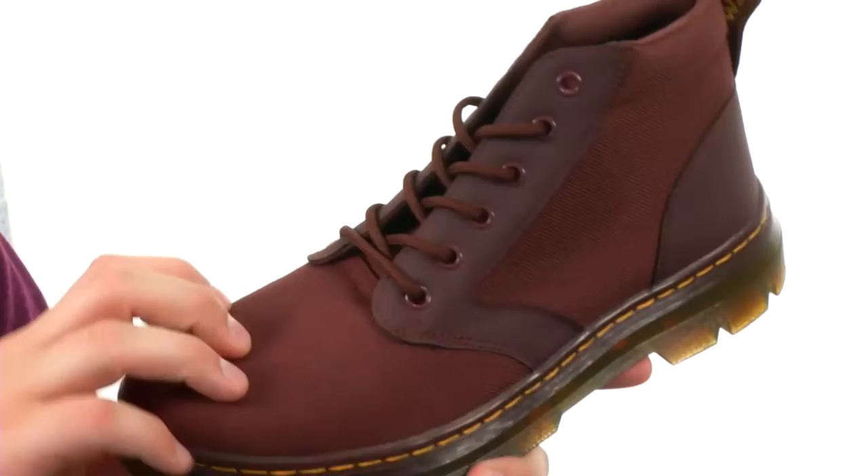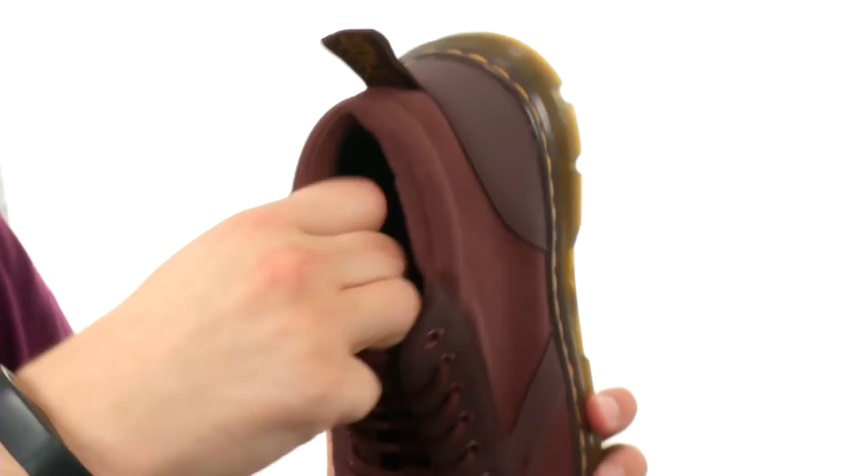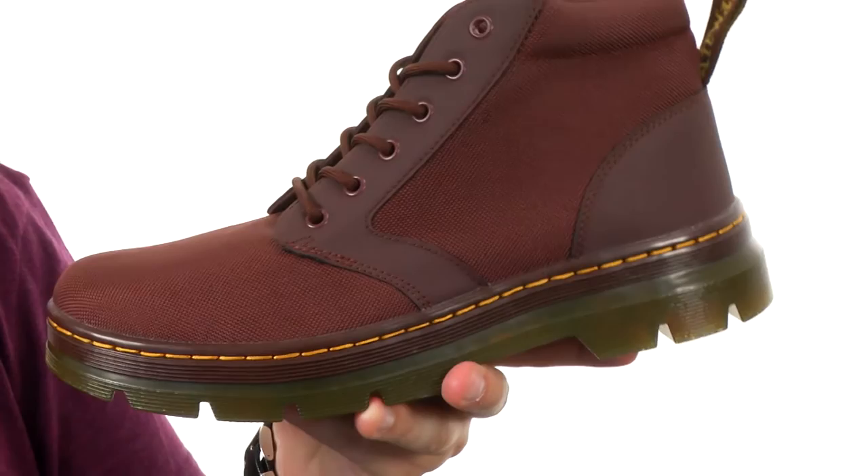The upper is really gonna hold up and give you long-lasting durability. Got a lace-up closure here in the front with that classic pull loop in the back for a quick and easy on and off. It's got a very soft inside lining here and a cushioned textile footbed to give you all-day comfort and support.